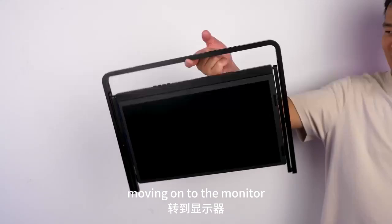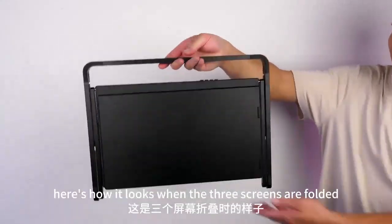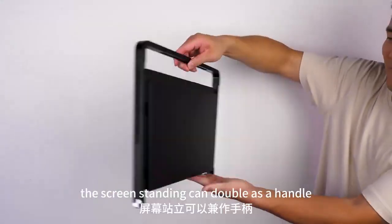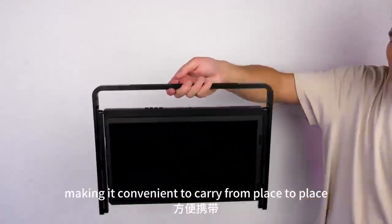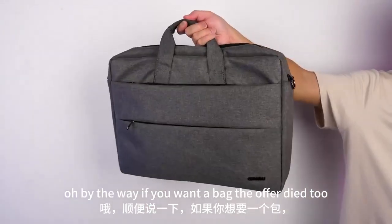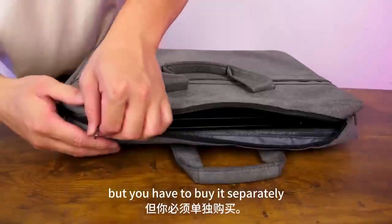Moving on to the monitor. Here's how it looks when the three screens are folded. My first impression is that it feels really compact. The screen stand can double as a handle, making it convenient to carry from place to place. By the way, if you want a bag, they offer that too, but you have to buy it separately.